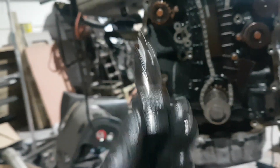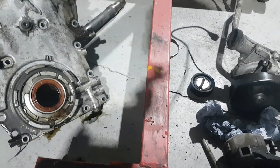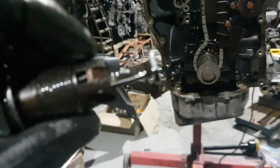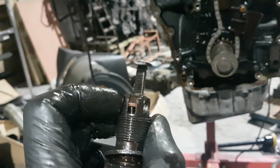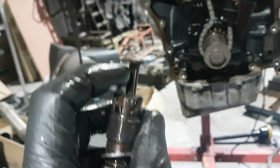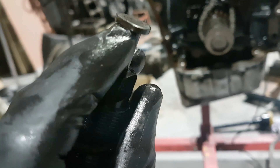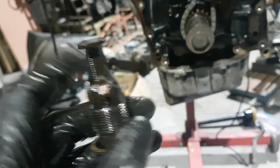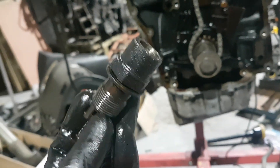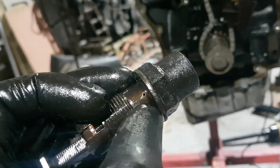Please use your OEM original tensioner. The new aftermarket ones — something like BGA — after just a few miles you'll notice that these teeth here wear, just on the right-hand side. So they're not truly putting their own pressure all the way across. What tends to happen is they fail after probably about 50 miles and cause catastrophic damage. Also make sure your oil way is nice and clean — these are oil-fed tensioners — so give it a good thorough clean.